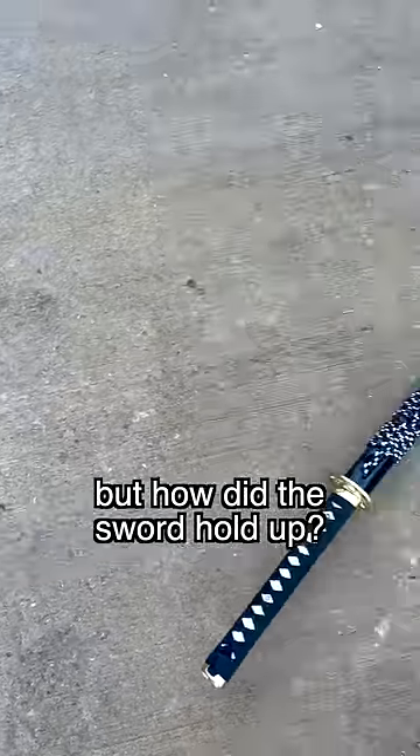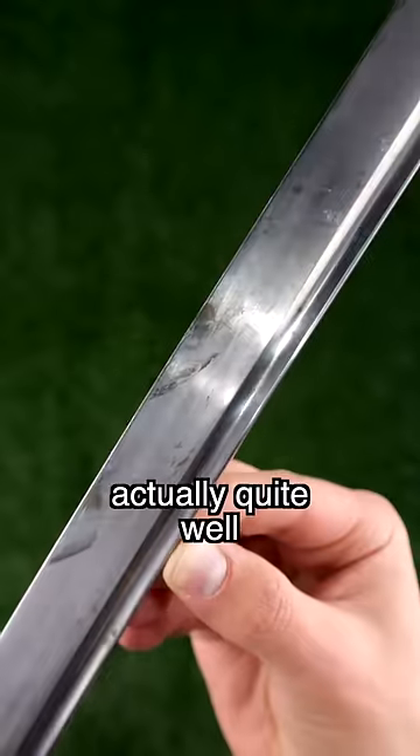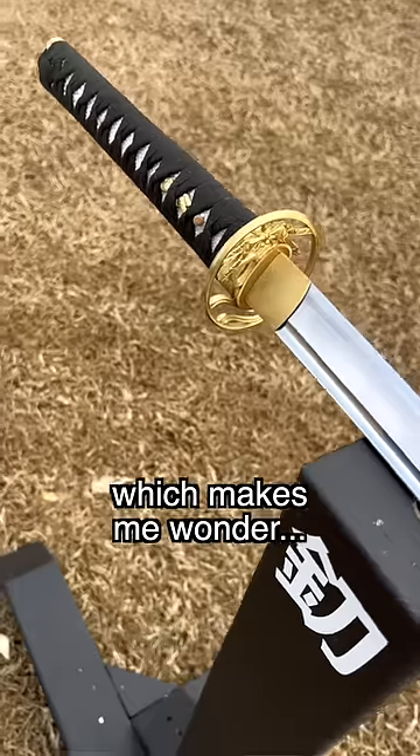I just need to practice my Sigma breathing. But how did the sword hold up? Actually quite well — after cleaning it off, I don't see any chips or scratches, which makes me wonder.